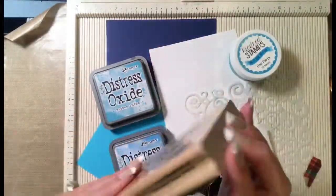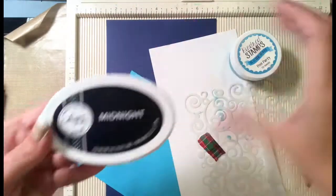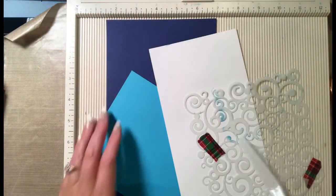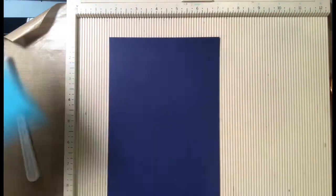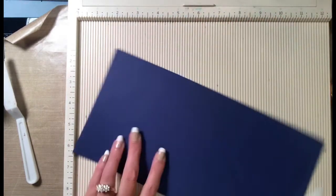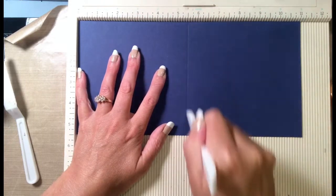Here is a walkthrough of some of the things that I used: this Stampendous stamp set Mermaid Kiddo, two Distress Oxides in Salty Ocean and Broken China, Catherine Pooler Midnight ink, The Crafter's Workshop swirl stencil, and then a couple pieces of cardstock. The light blue is five and a quarter inches square, and the dark blue is five and a half by eleven and we're going to score it at five and a half.